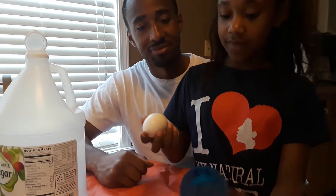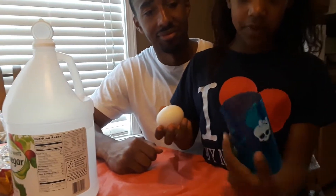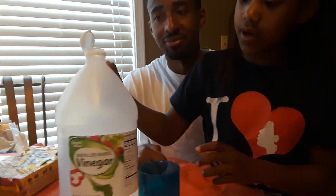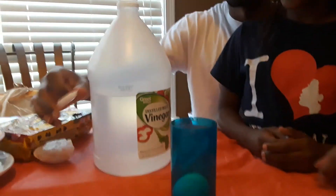You have to have a measuring cup like this and then you put your egg in it. And then you pour some vinegar in it, which I'm going to let daddy do. You have to pour vinegar all over the egg.